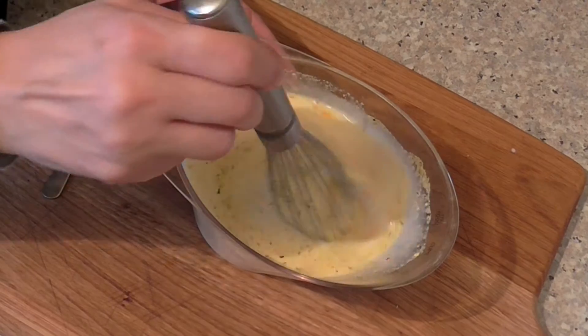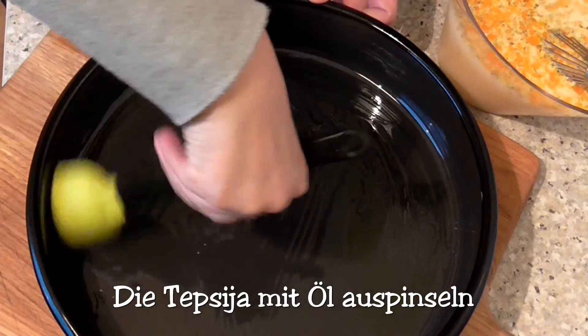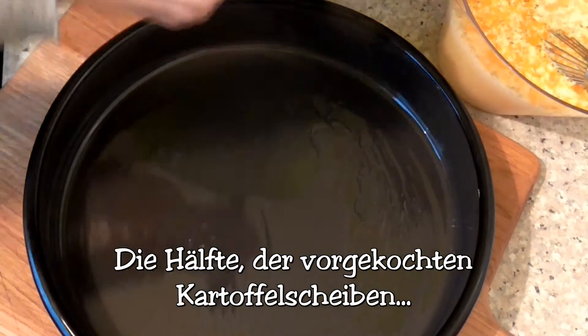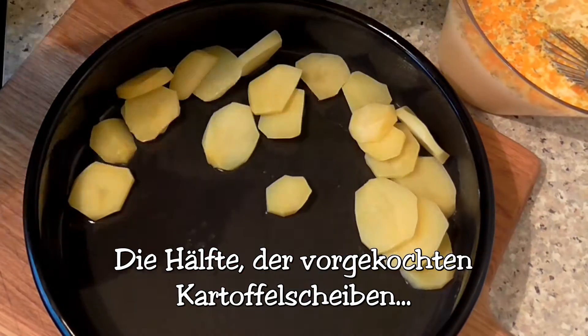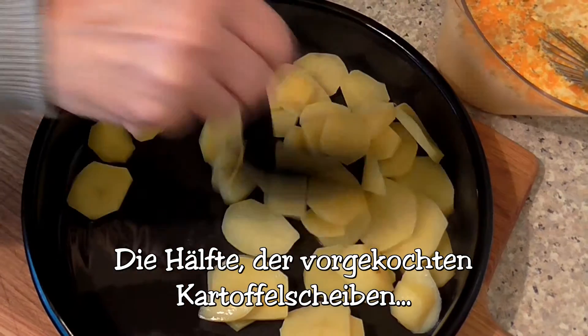Add white water into the water. Add 1 cup of water. Add 2 cups of water.